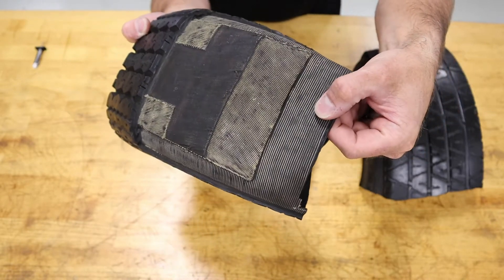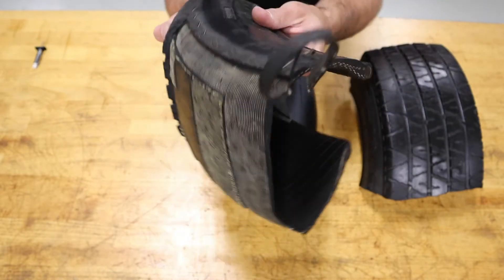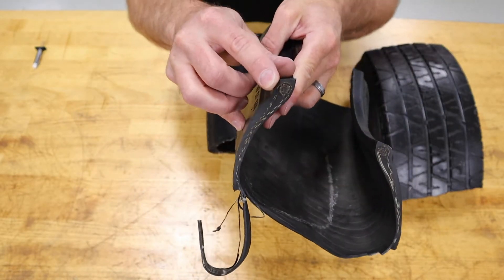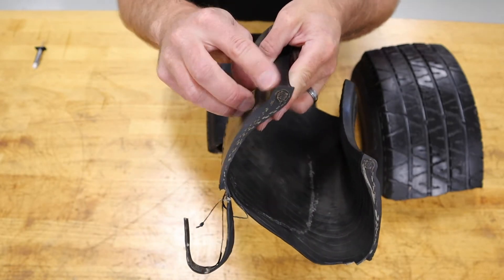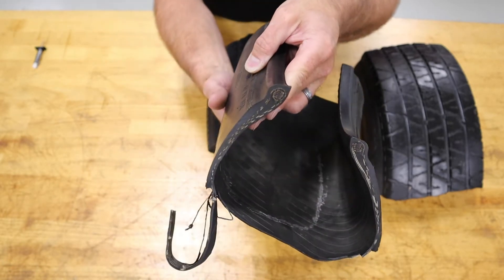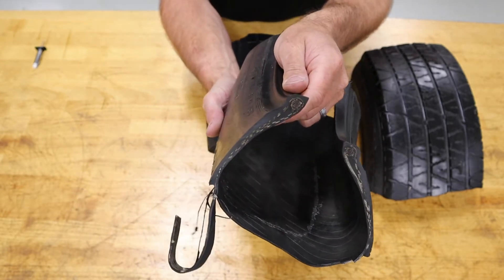At the base you see the radial ply. This is wrapped at each hoop that's part of the bead. Within this bead I've got stainless steel hoops, which is a wire that's been wrapped. That goes around the whole circumference of the wheel, and that serves as the structure to hold this tire to the wheel.